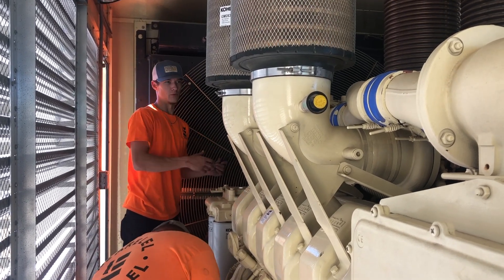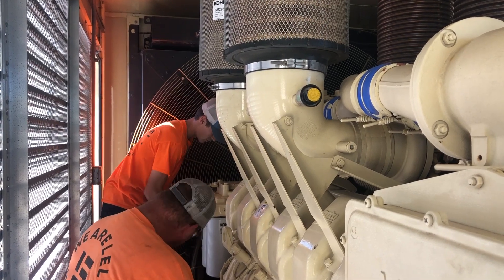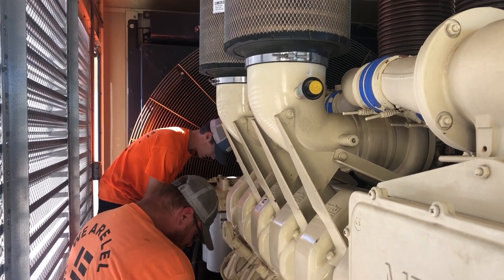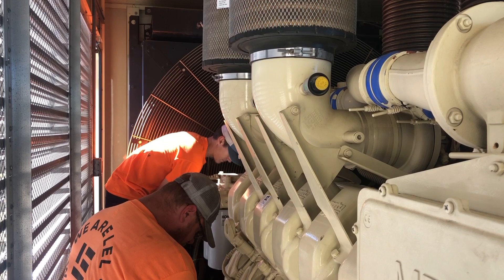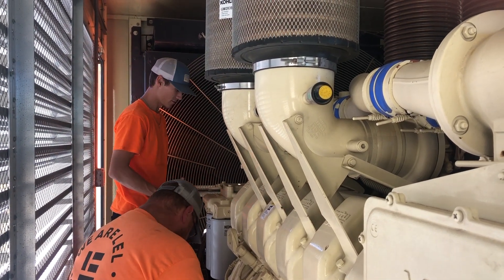We tried to fire it up and it wouldn't start — that's because it wasn't pulling any fuel, it was just pulling air. So we went in and added some more fuel, which we just did, and it should no longer have air, it should have fuel.